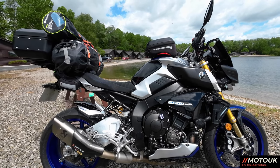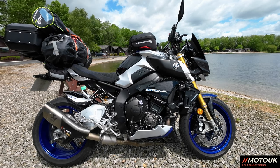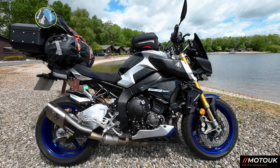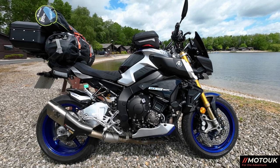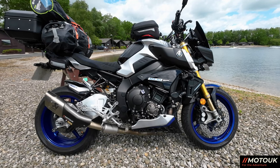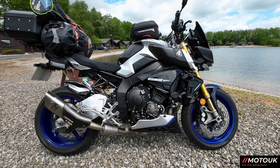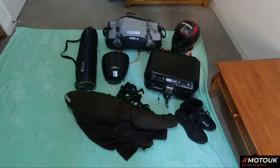There she is — the MT10SP, all ready for the Isle of Man. We're going to cut now and I'll show you exactly what's in all the bags. Stick around to the end as well, because we'll ride the bike, talk about the Isle of Man trip, and reveal what's coming up on our epic Europe trip in a few weeks — I've pretty much decided where I'm going.